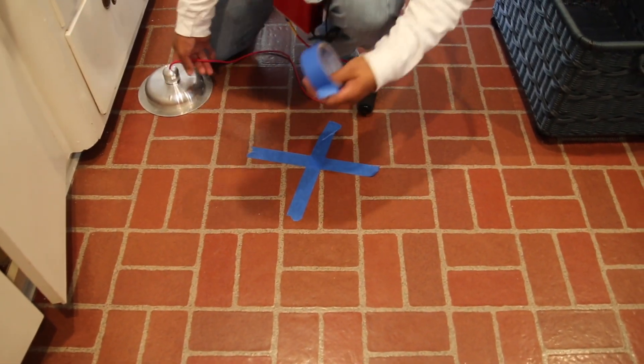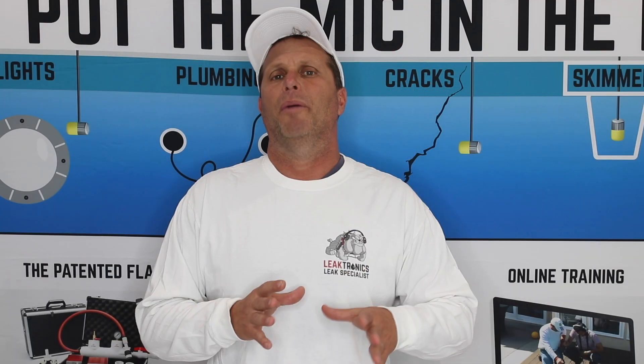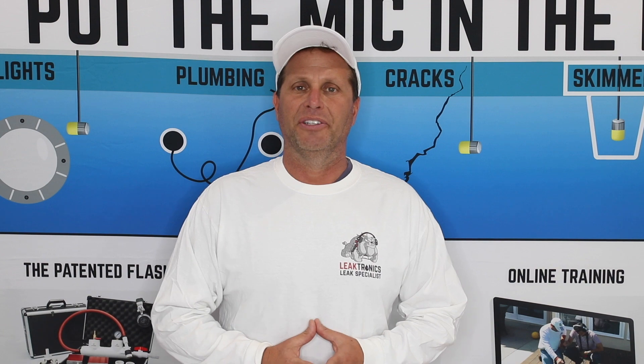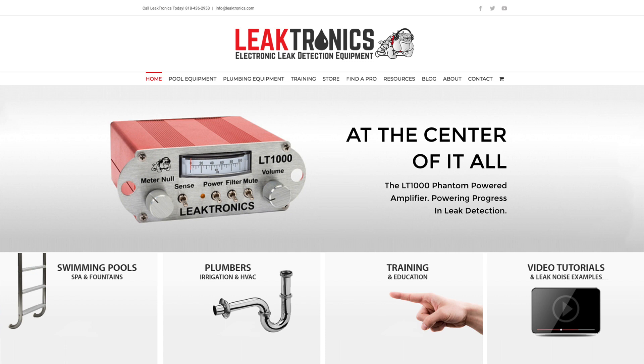We heard it running with the pipe probe, and now we're hearing it either boil or we're hearing the air coming out of the line with the soft sided listening disc, deck plate, or whatever it might be. This all goes by my theory of measure twice and cut once. Leaktronics equipment is precise and accurate — spend less time digging to find the leak because you'll know you'll be right on top of it. For more information visit leaktronics.com and always check out our YouTube channel.